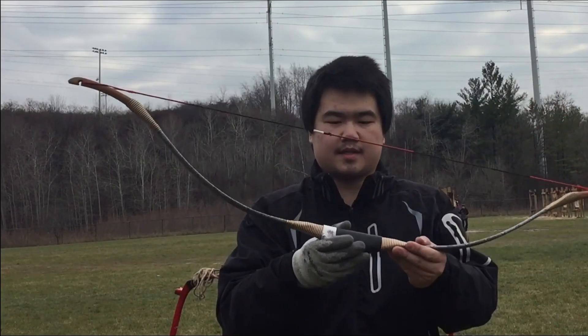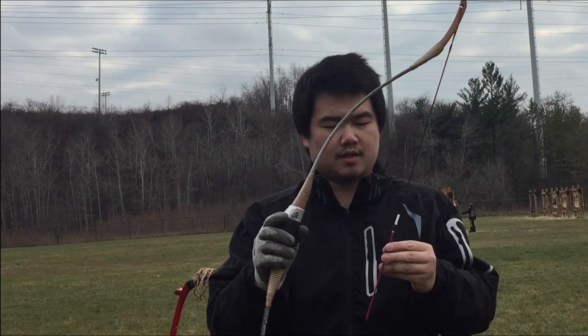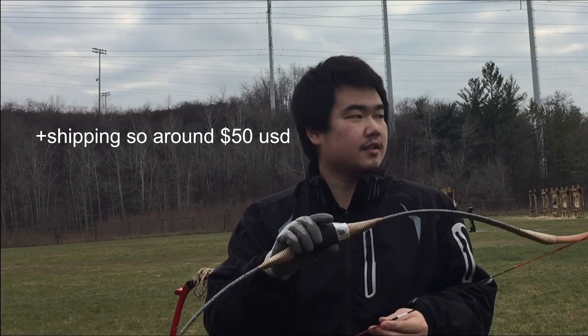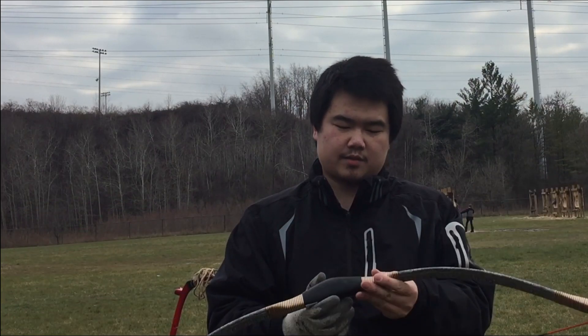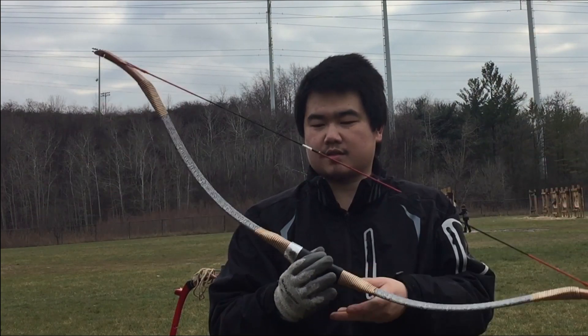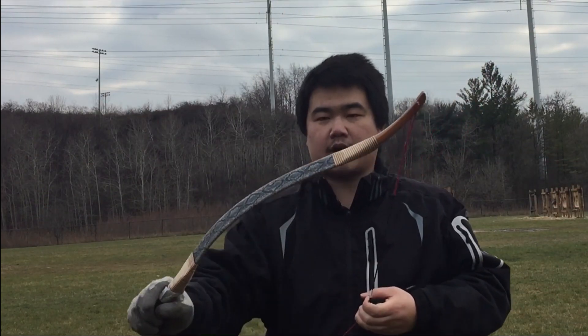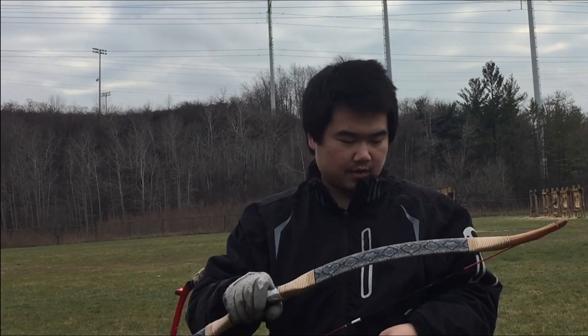Here's a bow I got from AliExpress. I believe it's made by Top Archery. It's $50 Canadian — really cheap, but it's been functioning for the past month and I really like it. It's very light, about a 40-pound draw weight at full draw, and a 28-inch draw length.